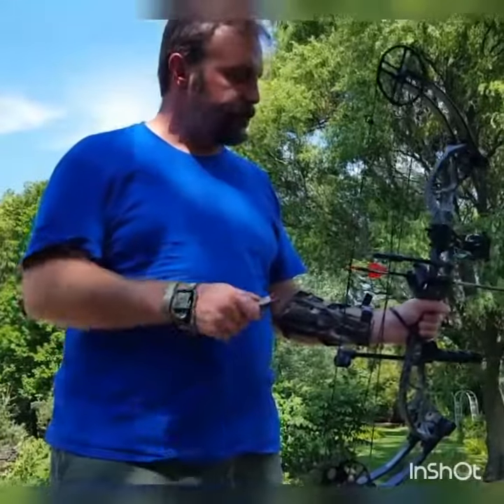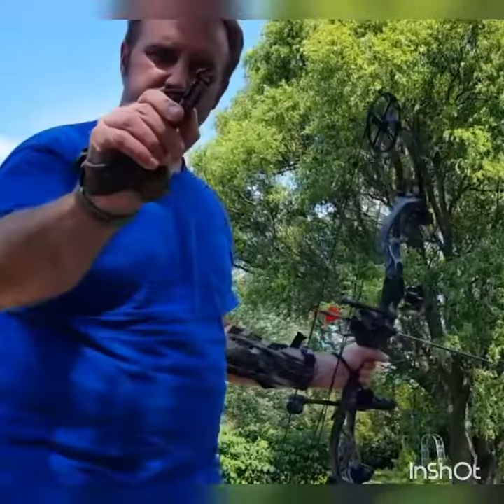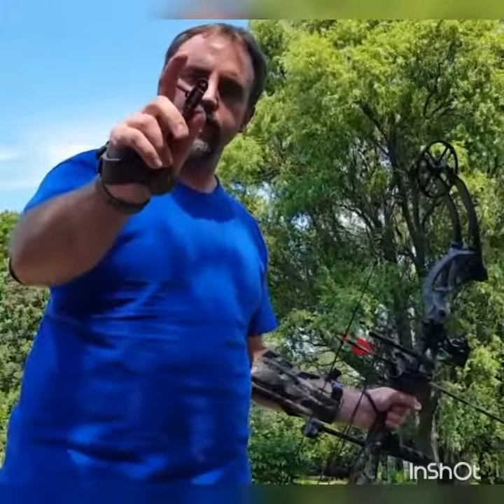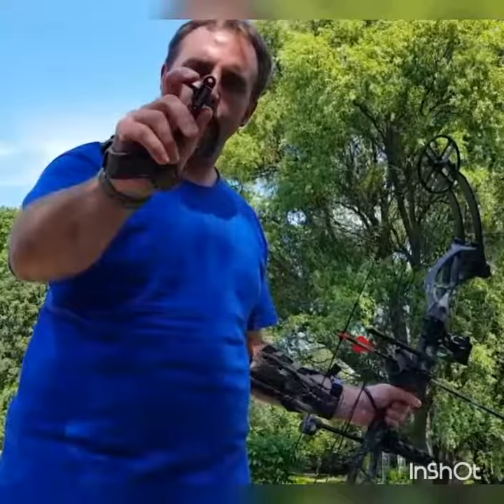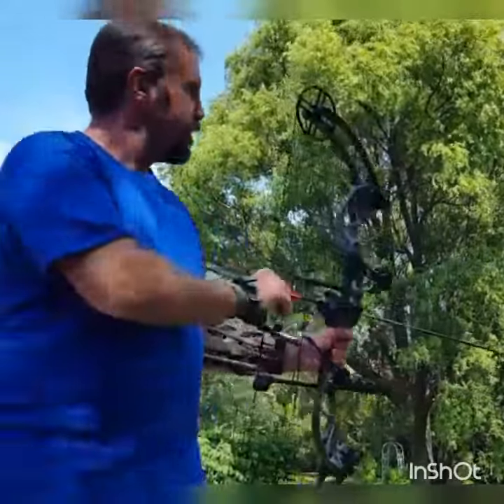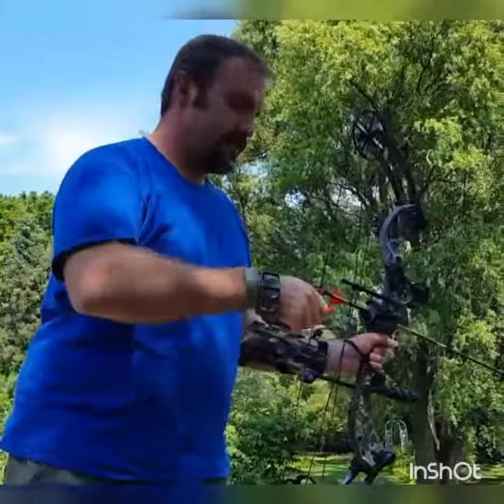I've got my arrow nocked up here. How this works is there's no spring to keep it closed — it's actually a spring to keep it open. So you close it on there, keep your finger behind the trigger, pull it back, and then you just tap it and it'll open up. Just a light tap, barely touching it, and it pops open.